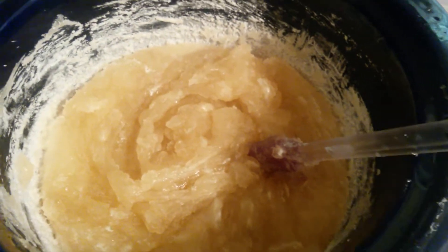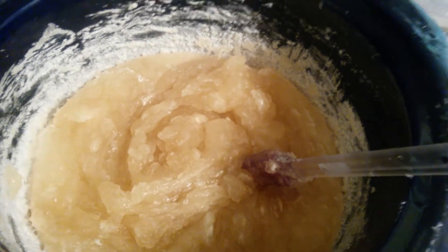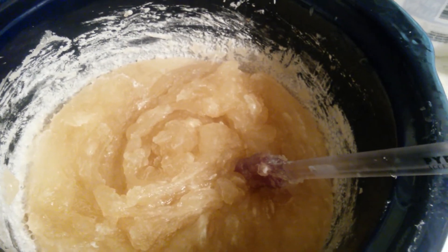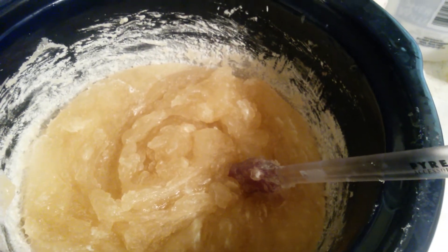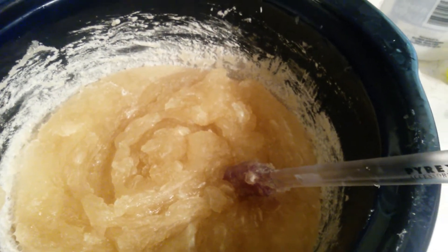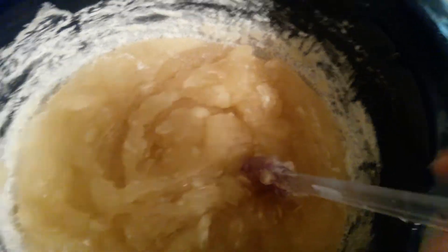To me this looks good. I usually like to cook it a little longer, but it looks pretty good. Let's do the zap test — I'm scared. Oh, it tastes like soap! That's good, that's what you want.